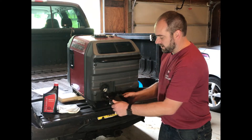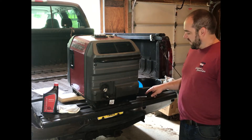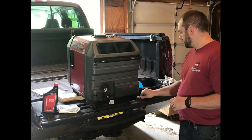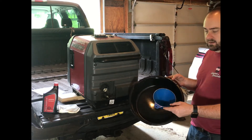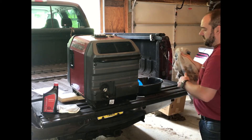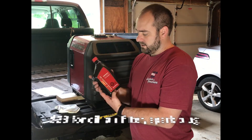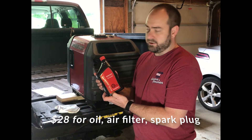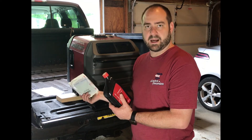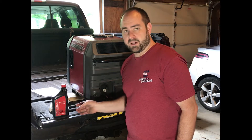The first step in the process of changing the oil is opening this door — the whole door actually comes off. Things you'll need: a 10mm socket, a pan and a funnel, and a rag. I bought a kit off Amazon that included Honda 10W30 oil as well as a new air filter, so we'll replace the air filter at the same time. There is no oil filter in this generator, so really all we're doing is draining and refilling.